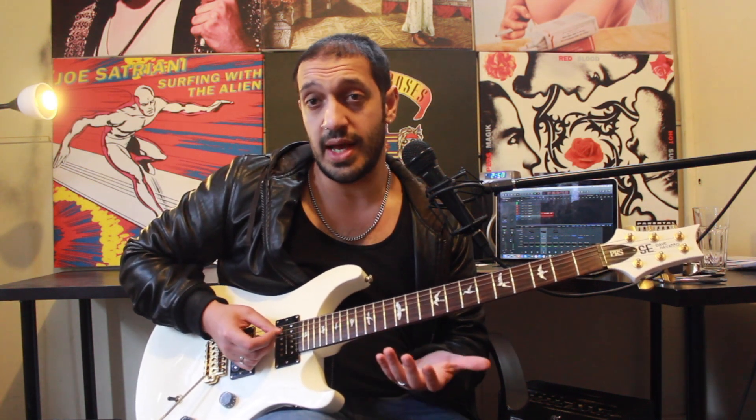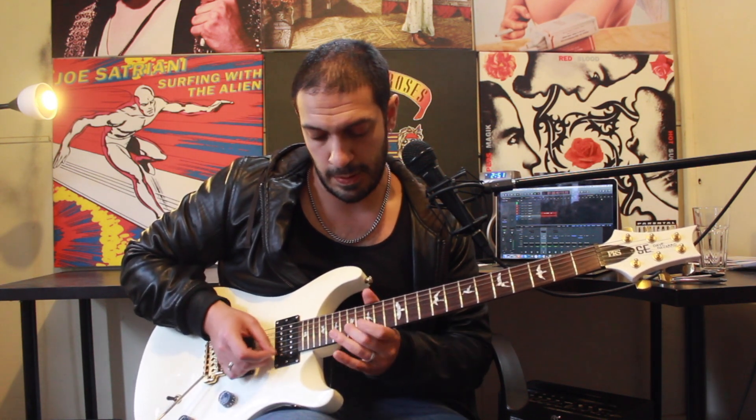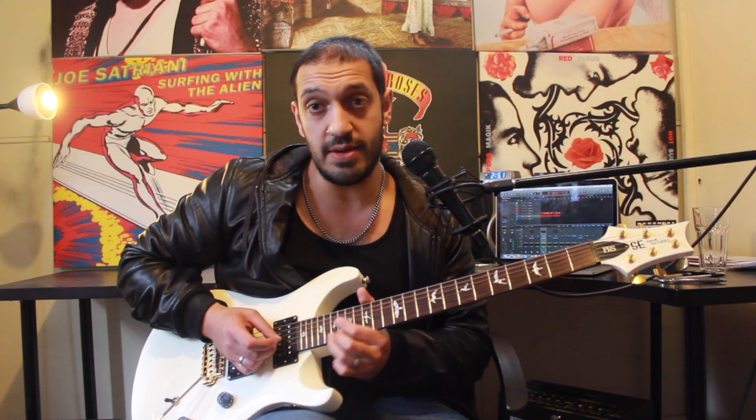That slide was going into seventeen of the fourth string and then I had a basic E minor arpeggio: sixteen of the third, seventeen of the second, and then fifteen, nineteen of the first. But as soon as I hit that nineteen, I'm going to do a bend — a semitone straight away. At the end of that, I'm going to do a full tone bend from twenty of the first string, then bring it back down, add a rest position, and then vibrato it.